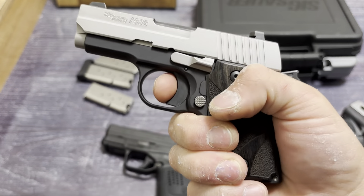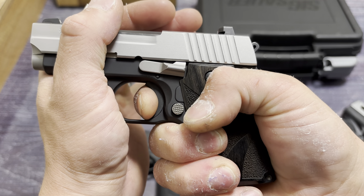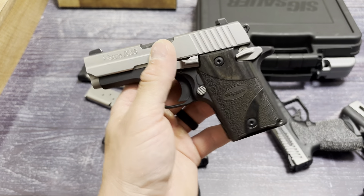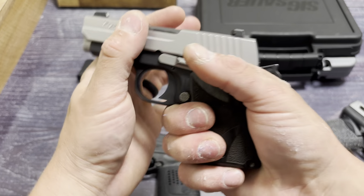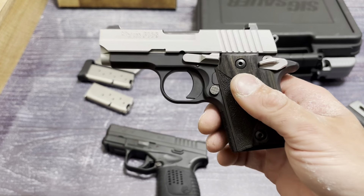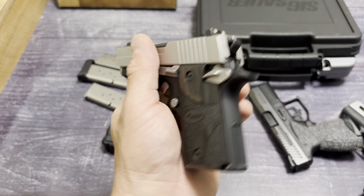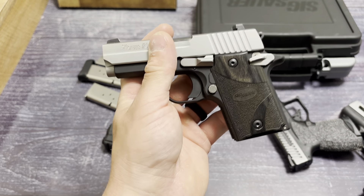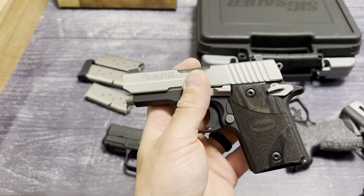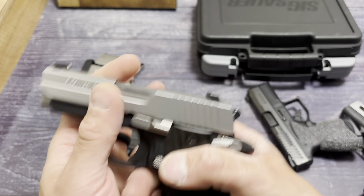The trigger is just ridiculous. It's going to be about six to six and a half pounds, but it's short, crisp, clean reset. There is no grit whatsoever — just clean. Defined wall. That's what you want for a self-defense pistol. I don't want a three or four-pound 1911 trigger. I want something about five to seven pounds that has a defined wall, a crisp clean break, and a nice reset — that's what I want for a defensive trigger. If I'm going to go competition or race shooting, then yes, you want something else. But this is just perfect. I really, really like it.